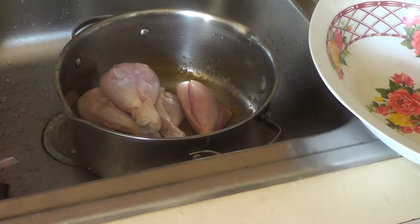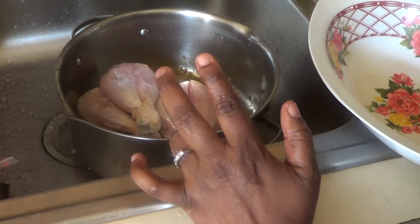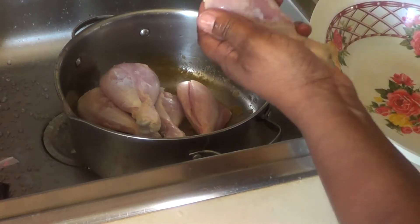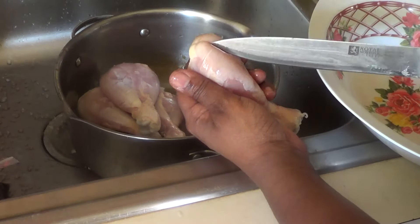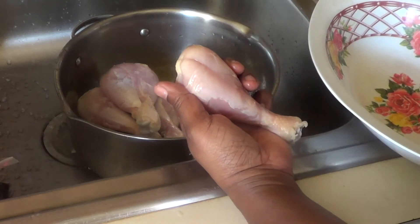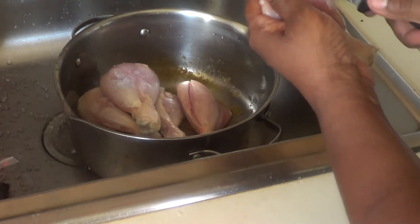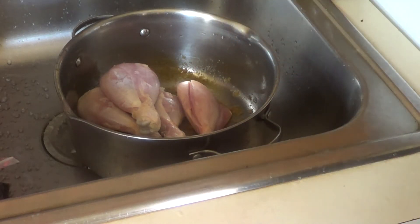Hi everybody, welcome to my channel. Today I'm going to show you how to fry your chicken so it's not going to have any blood inside — that was requested by one of my subscribers. I'm also going to show you how to make a chicken sauce with cashew, and I'm going to show you what you need.